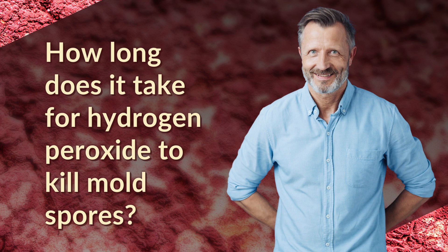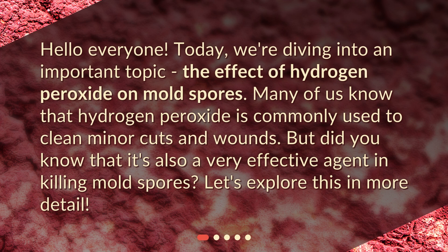How long does it take for hydrogen peroxide to kill mold spores? Hello everyone! Today, we're diving into an important topic: the effect of hydrogen peroxide on mold spores. Many of us know that hydrogen peroxide is commonly used to clean minor cuts and wounds, but did you know that it's also a very effective agent in killing mold spores? Let's explore this in more detail.